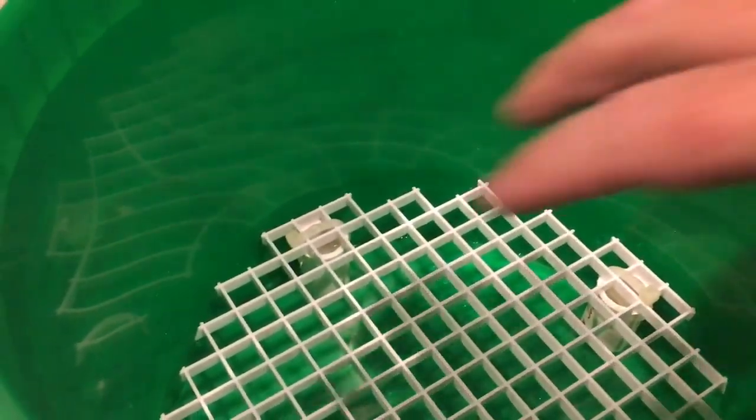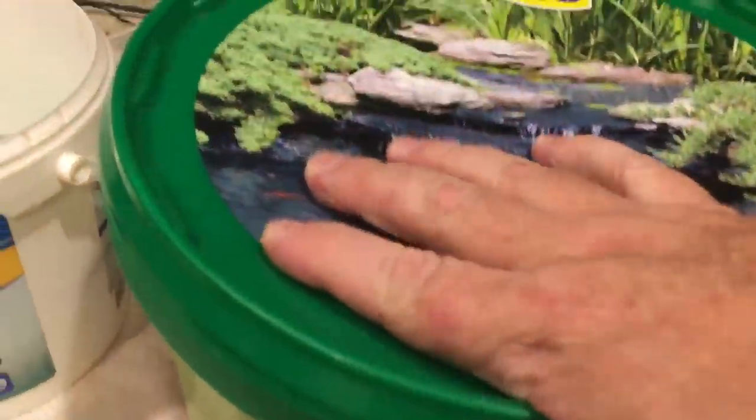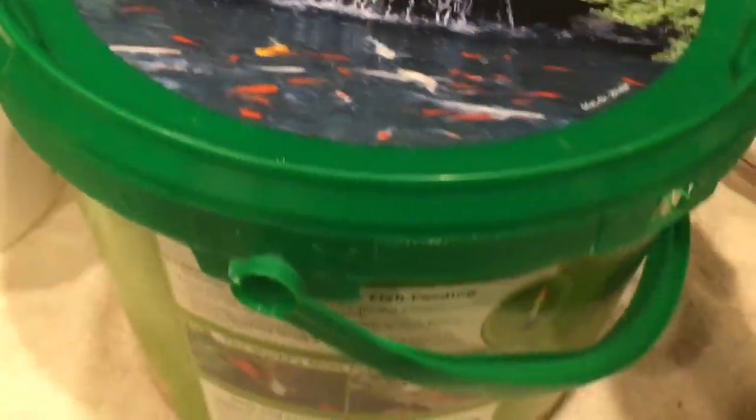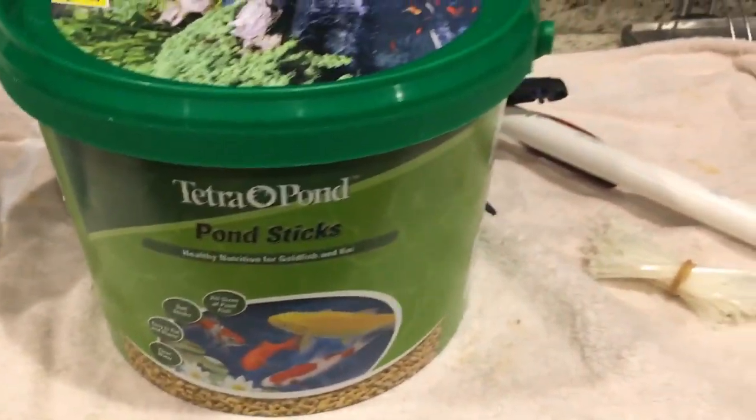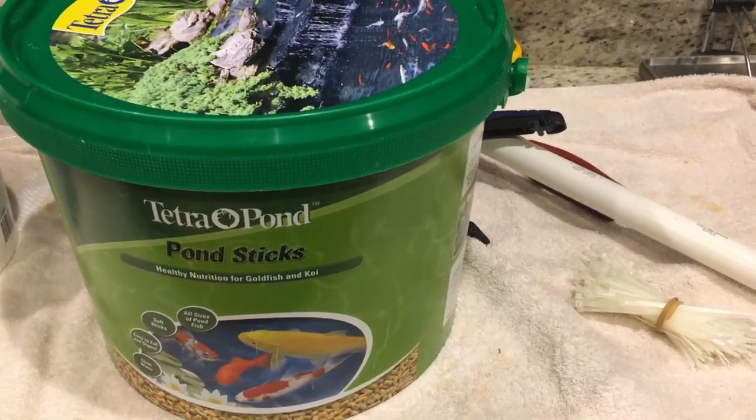If you had a lot of frags you could probably build a second level to put more frag plugs on there. There's a nice lid to keep it from sloshing around when you have it in your car. It worked out well for me today, so I just thought I'd share it with you. Any questions, leave them in the comments — thanks for watching, talk to you soon.